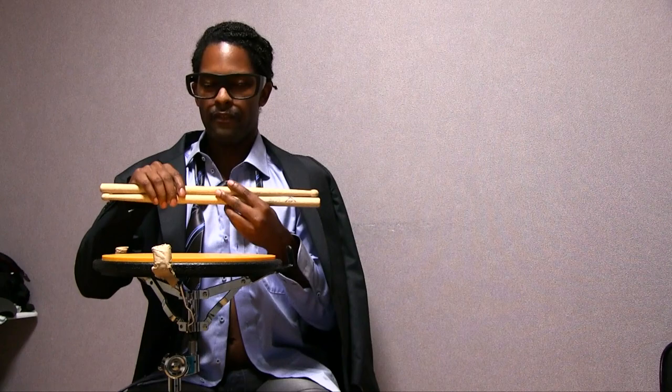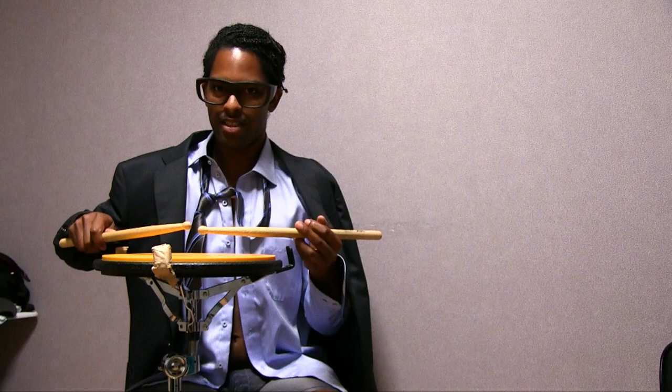Real quick, I forgot to mention: on the fifth and 27th partial you have to make sure your diddles are nice and high, even and low when you're playing them.